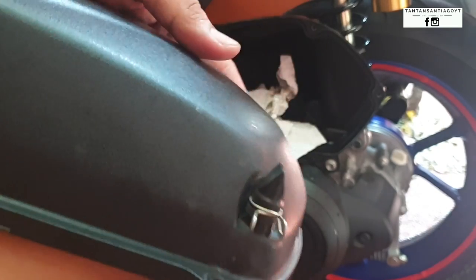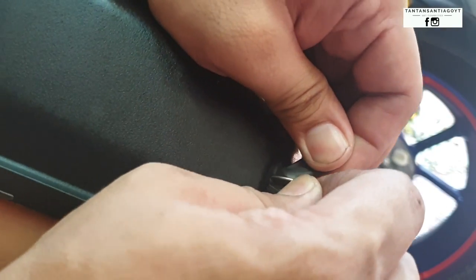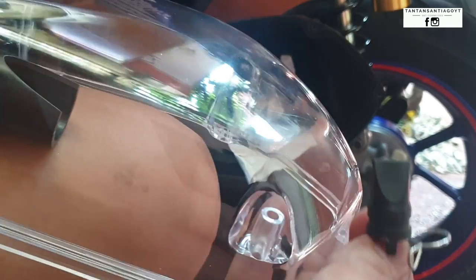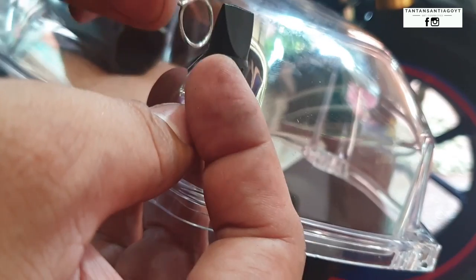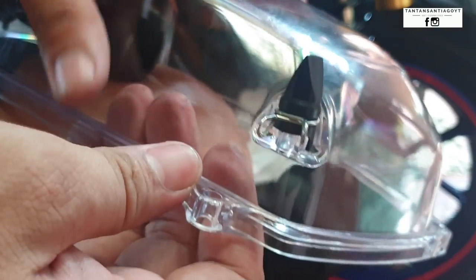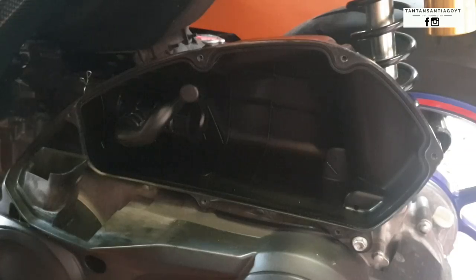This nipple you see on the side is an indicator for dirt or debris. If you read the manual, you'll see its purpose — you can remove it to check if there's water or debris inside. So instead of opening everything up, you just open this to see if there are any debris or dirt, and that's it. For this one, we'll put the nipple back just to cover that area.